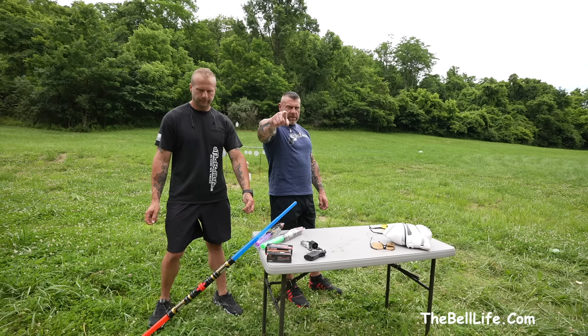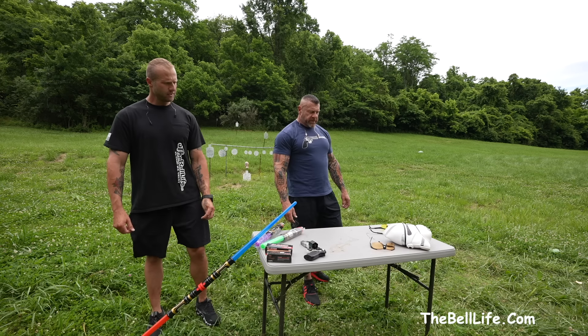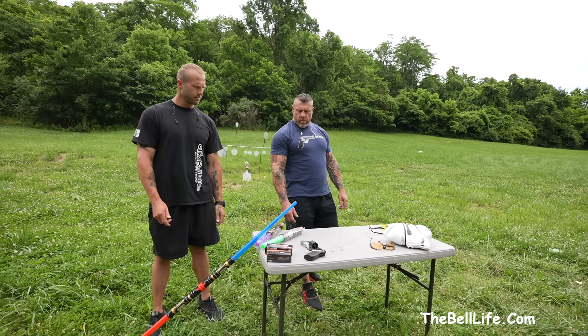What's up, bangers! Come back at you again with the Bell Life banks. Have you ever actually seen Star Wars?